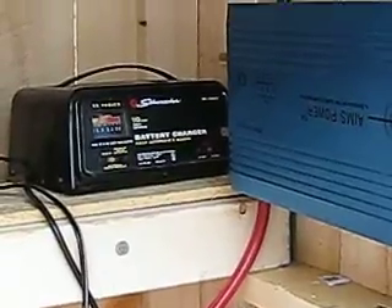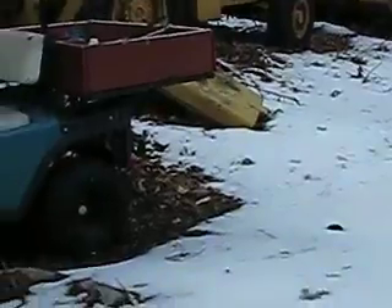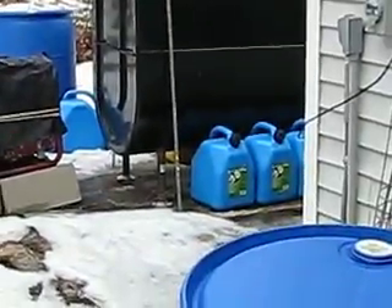I have a good charger there that can switch between 12 and 24 volts, so it can charge up a car and golf cart and such. If we get that going this spring it'll be nice. That's it for now.